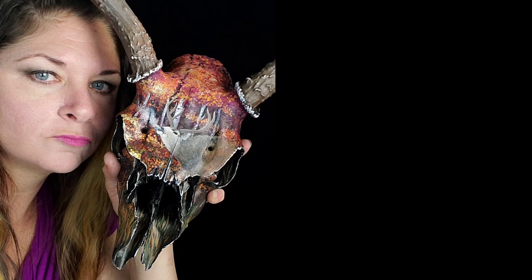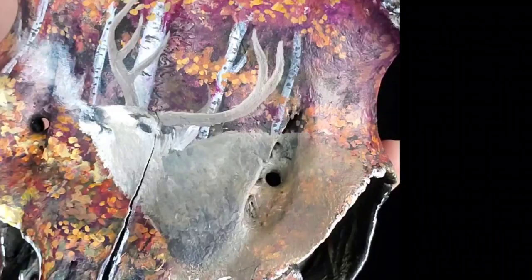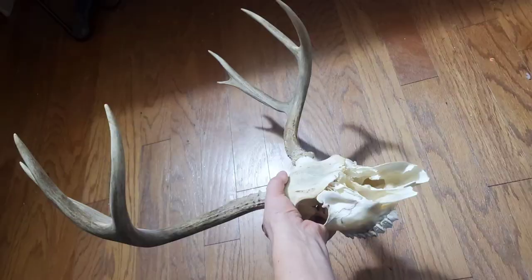I have a surprise for you — my latest painting. I love it. It's on a skull of a buccaneer.